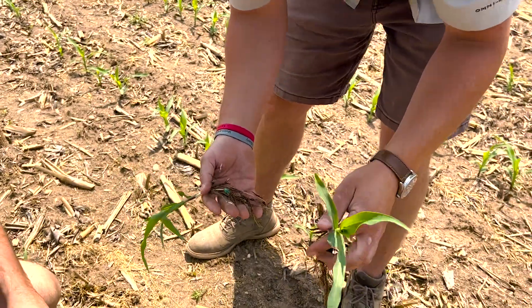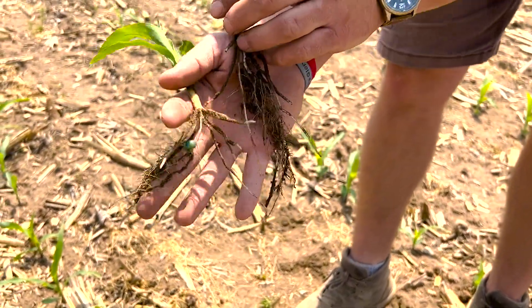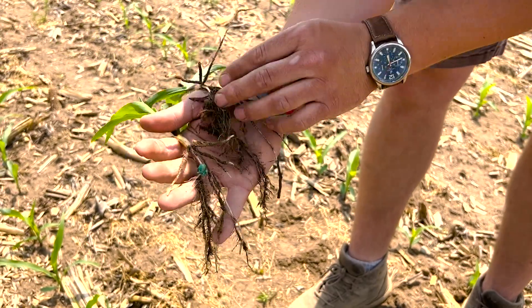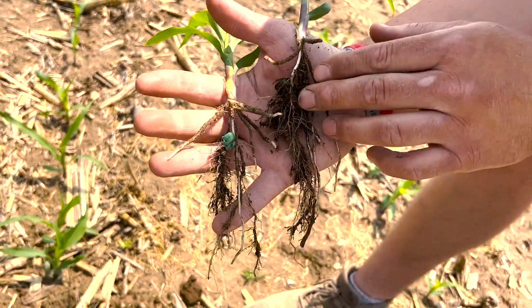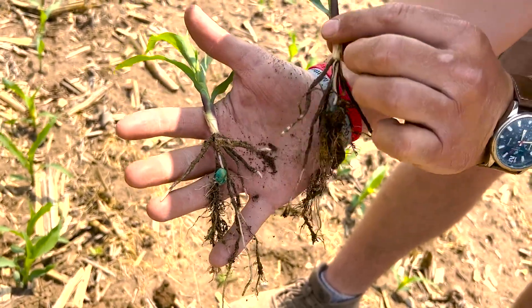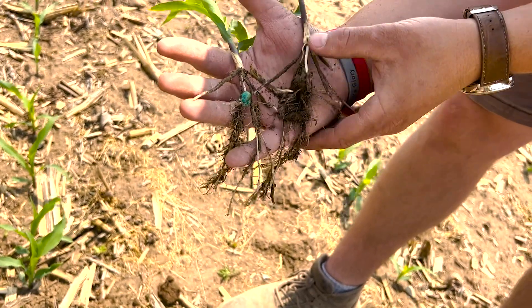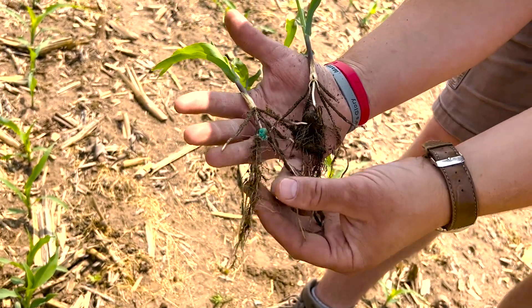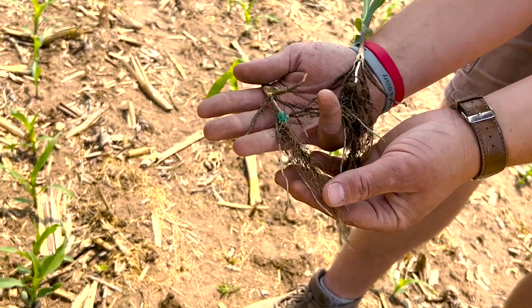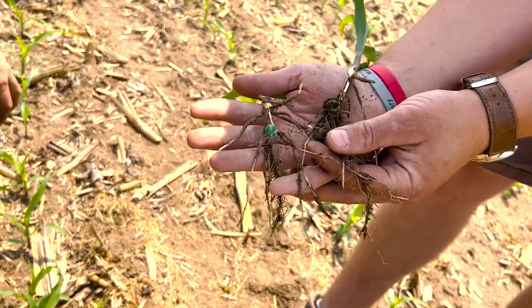So here's the untreated, here's the treated. A lot of times the big difference you'll see with a product like Bunch of Bugs Biology — we can barely shake the roots off, shake the soil off. All the brace roots are just coated with soil. With the untreated, we could brush it off pretty quick, where with this, the soil is just caked on there.